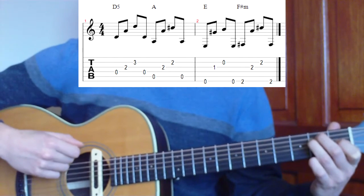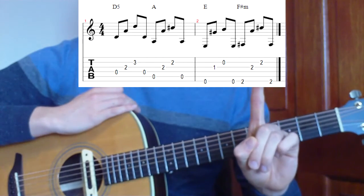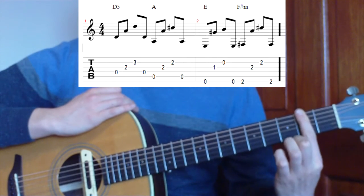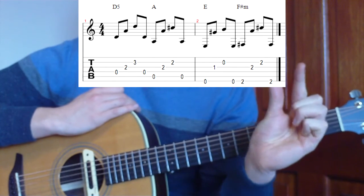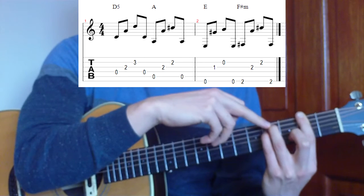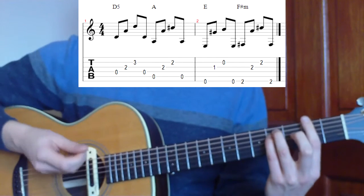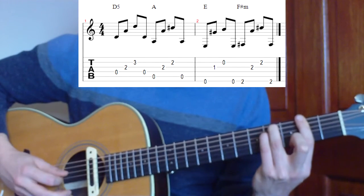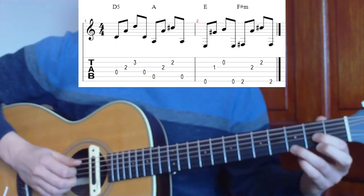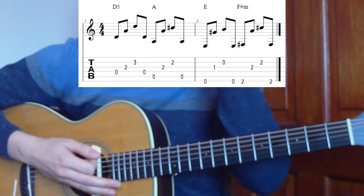We're going to use that same picking pattern for our last chord, which is a bar shape — F sharp minor, full bar. We're going to use our index finger pressed straight over the strings at the second fret, our thumb behind the neck to create pressure, and our third and pinky finger at the fourth fret of the fifth and fourth string. That gives us F sharp minor, and we pick 6, 3, 2, 6 — the same pattern. If we put all those chords in order, D, A, E, and F sharp minor, we'll get the sound of the song.